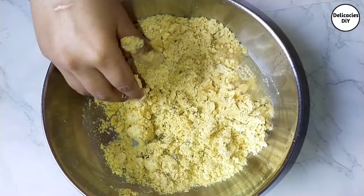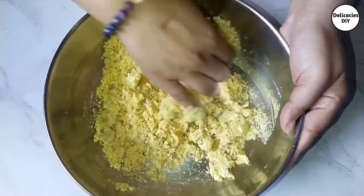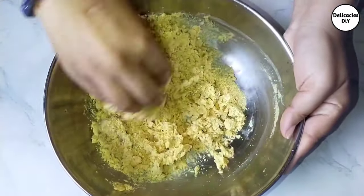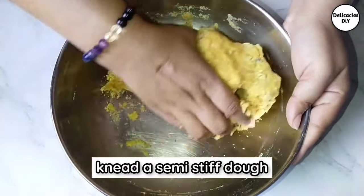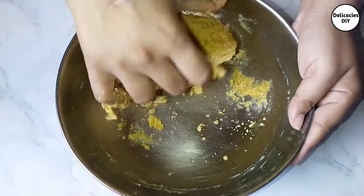Now add water gradually and knead a semi-stiff dough. While kneading, just bring all the ingredients together into a dough — do not over-knead. Let the matri dough rest for 20 to 25 minutes.